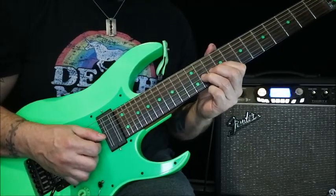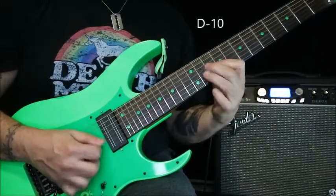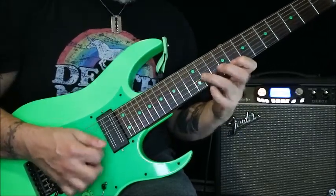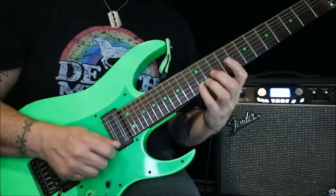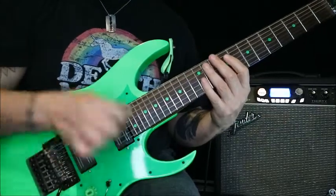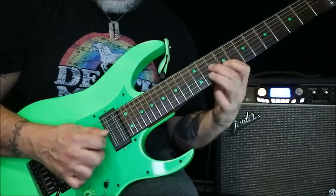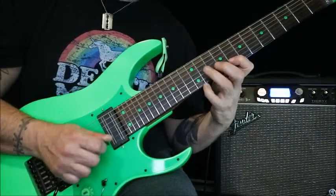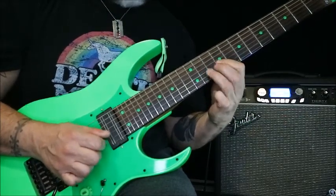So then I grabbed the G string — 11, 9 — and that kind of reminds me of a Marty Friedman or Jason Becker type of deal. What I did was I took my middle finger so my first note was always going to be picked with the middle finger. It's a pretty easy process with the right hand. Anything on the 12th fret B string is done with the middle finger — middle finger, pull off, down with the pick, repeat.